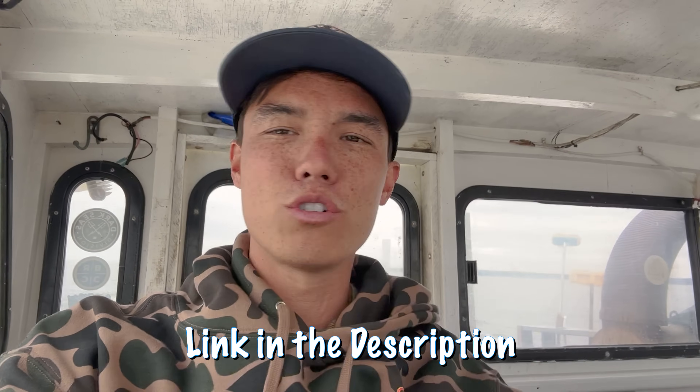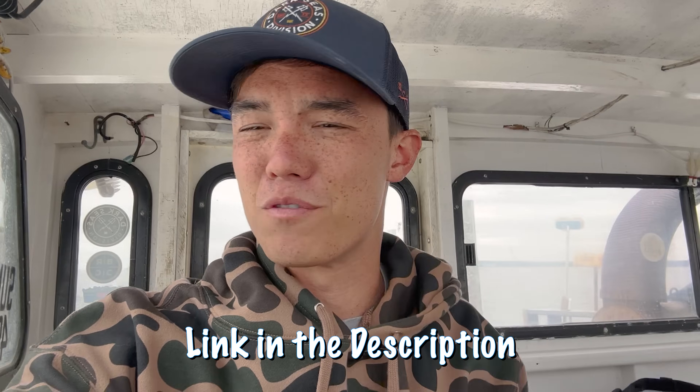If you haven't checked it out — check out these sweatshirts. Please don't let this flop, I'm trying to move some of these. Dark Season Ice is part of our collection. They're awesome — like fleece, vintage duck camo, super sick. Get them, link, whatever, you can find it.